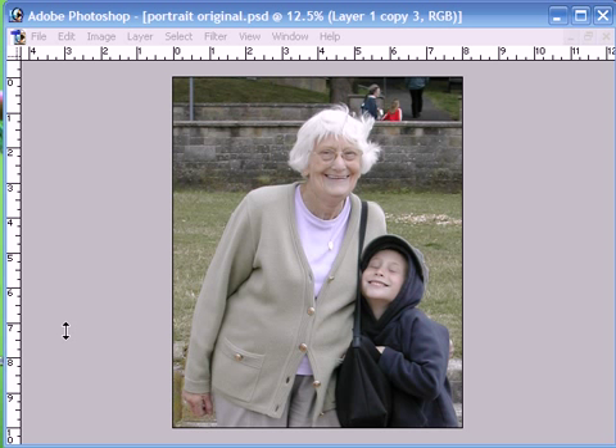Hello and welcome to our latest Photoshop tutorial. This time we're going to be concentrating on background extraction. We're going to be working with this image here, and we're going to try and extract the background, leaving the two subjects here, and then we're going to superimpose them onto a studio background, like so.